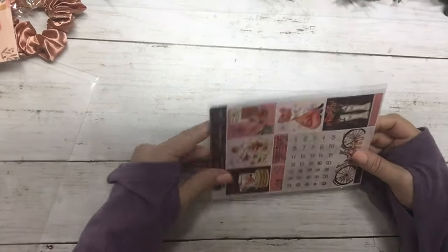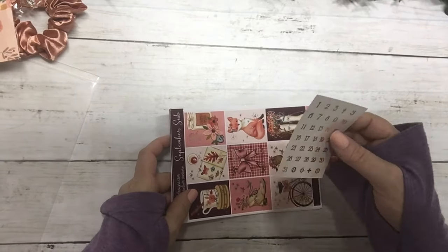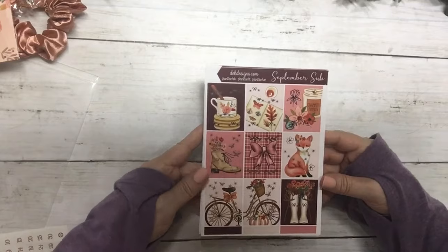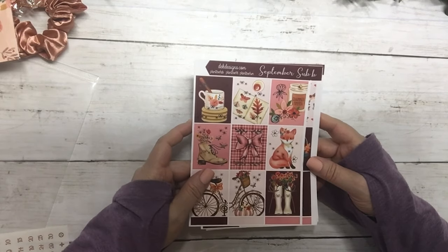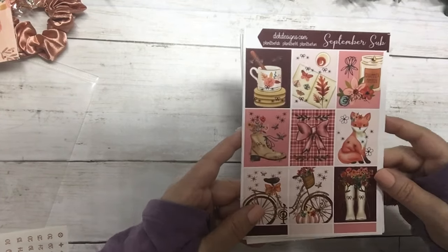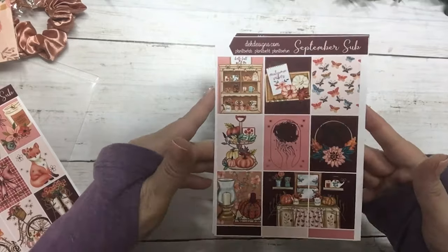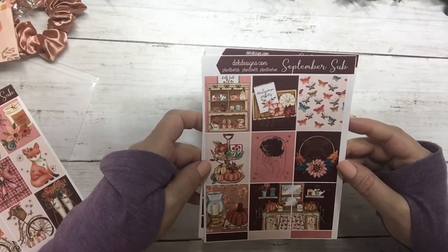The main star of the show is our weekly kit, and I believe there are 12 sheets this month. It comes with a set of matching date dots, then the first page of full boxes — I love the butterflies, and if you look really close the detail and the foiling is outstanding. The second sheet of full boxes also has amazing detail on the little butterflies.